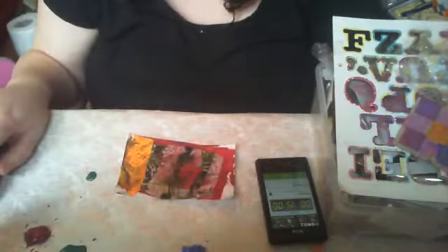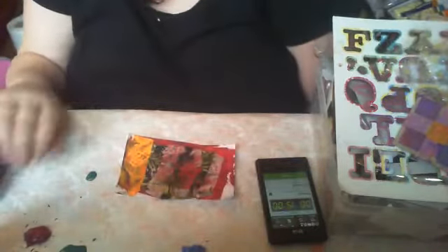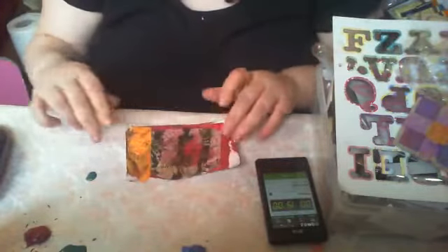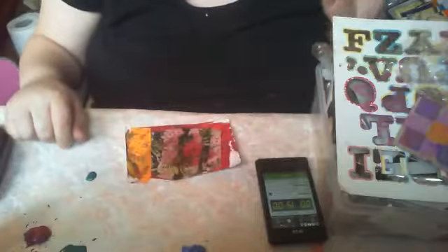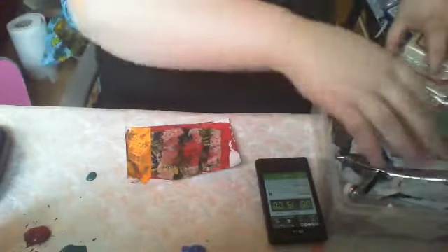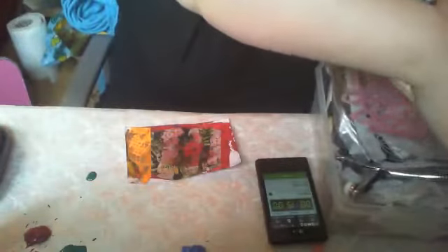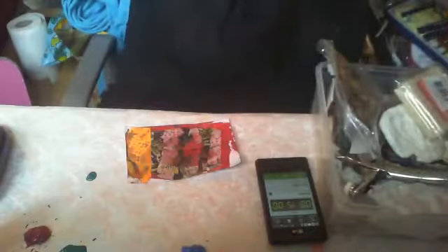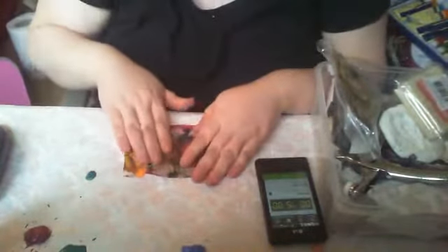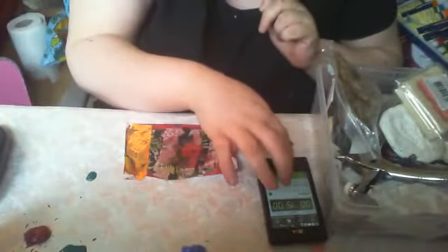Hi guys, I'm back for session 3 of Journaling by Fives on index cards and it is stamps and stenciling. I have got stamps and I have got stencils — a lot of stencils actually, but some stencils and stamps. I'm going to put my stencils up here and I'll be using this space to dry my cards as well. I'm just going to take my time and get right on with it.